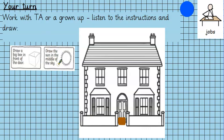Then it says draw the sun in the middle of the sky. So where is the middle? I know the sky is on the top of the house — it's not going to be under the house. The middle is right about here. I can get a clue from this middle window, can't I? Let me draw my sunshine now.